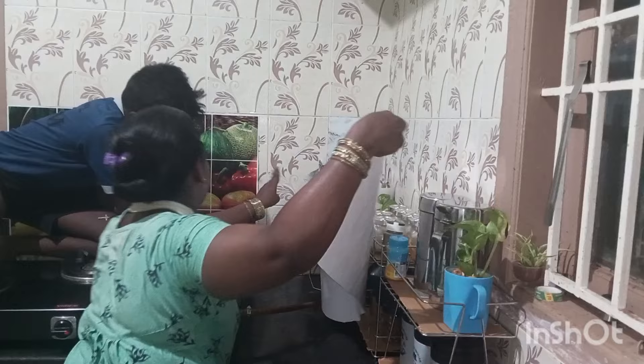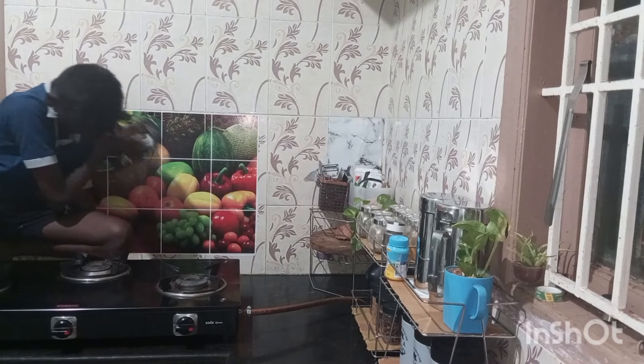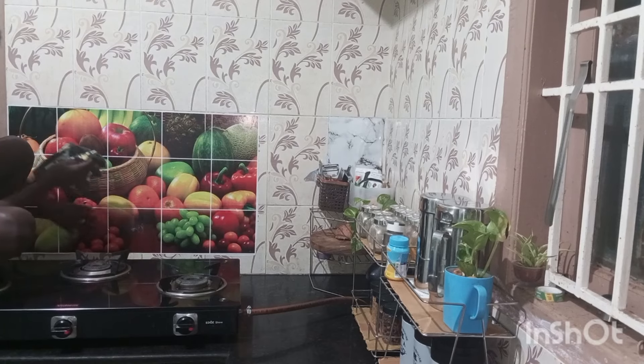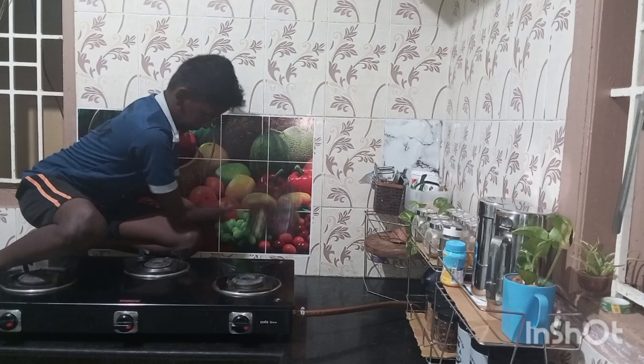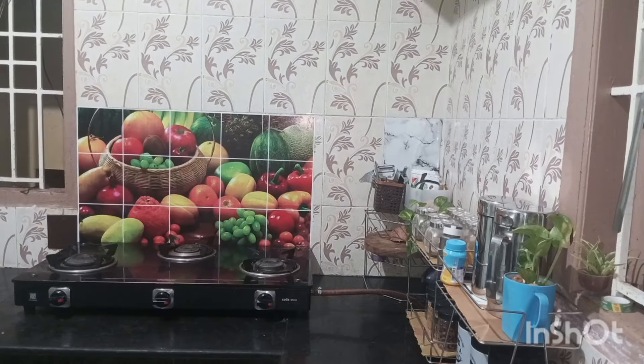This video is a separate video, so you can check the link in the description below. This kitchen makeover will be updated on the kitchen tour. Subscribe and support our channel. This is the kitchen countertop. Thank you for watching.